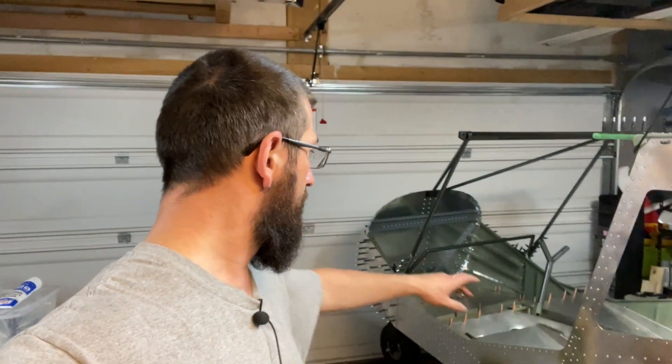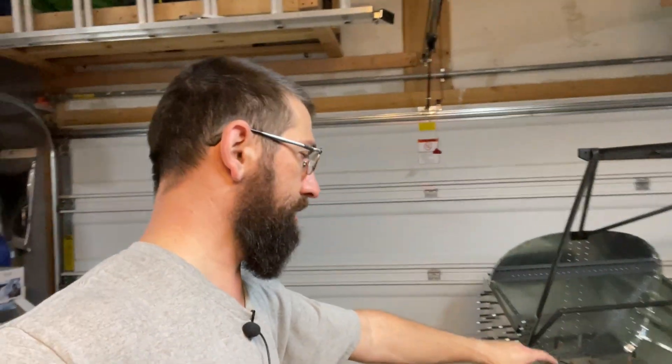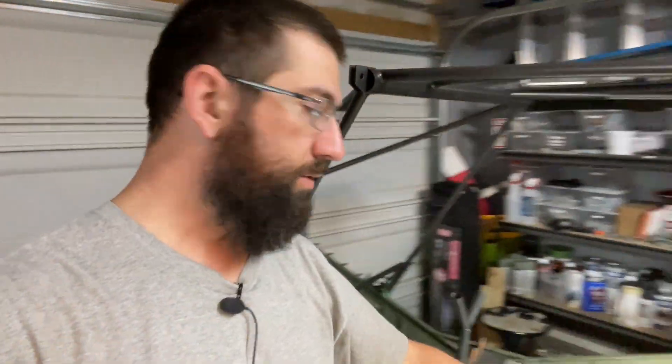Welcome back. I just wanted to go ahead and show you what we got completed today — we got a pretty good chunk done here on the flight controls. We still have to work on the rudder pedals; did not get to that this weekend. But I did go ahead and finish up the pitch and roll linkage just up here in the front. I don't have the linkage going up on the side yet, but we do have the linkage all connected to the control sticks and also to the back. Let me turn the camera around and let you guys take a look at what we got done.